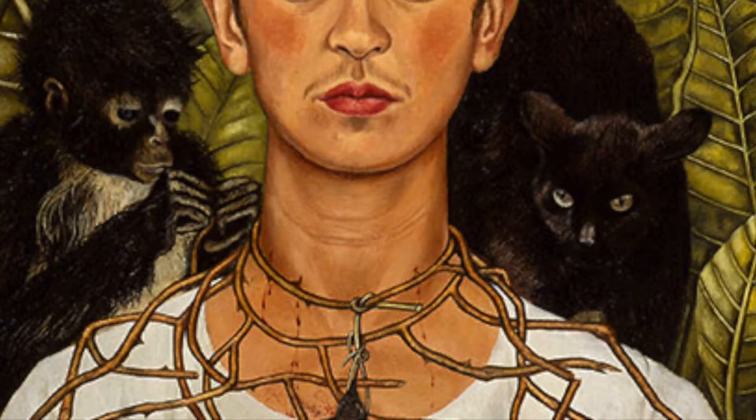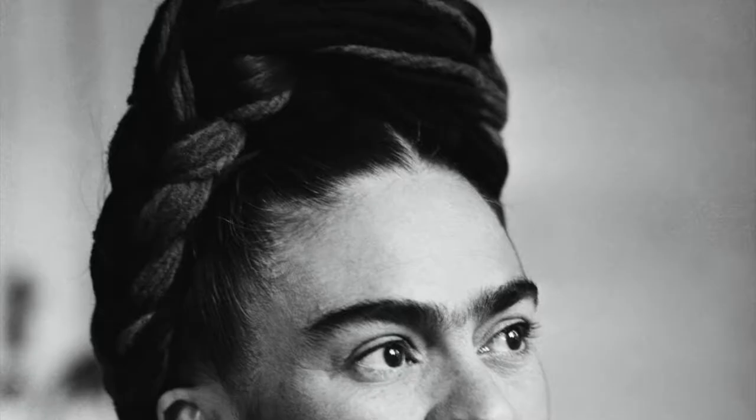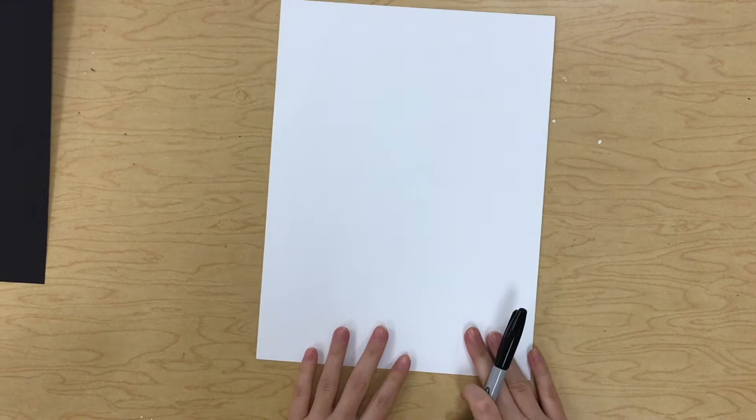Today we're going to talk about Frida Kahlo. Frida Kahlo is a Mexican painter known for her many self-portraits and her works inspired by the nature of Mexico. She's going to inspire our really fun art project today — we're going to draw a Frida Kahlo inspired sugar skull.